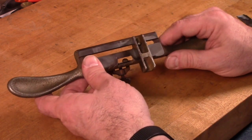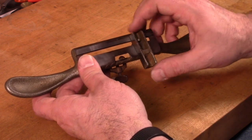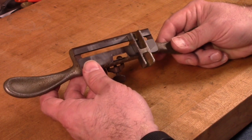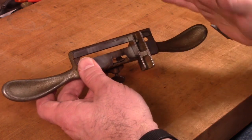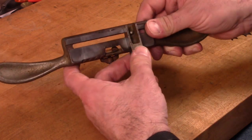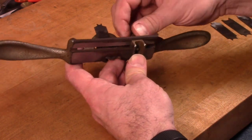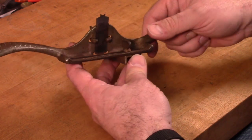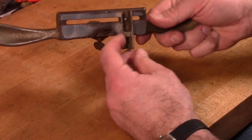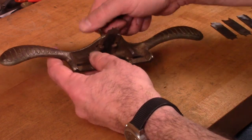Originally these came with two different fences. This is the straight fence. They also made a curved fence that would be used for working with round pieces — if you're doing a round table top and you wanted to put a bead around that. I don't have the curved fence with this; that's one of the parts that's often missing. One or both of the fences will often be missing when you find these because they come all the way off and get separated from the original tool. The straight one is the one I would probably use most of the time anyway, so I don't really miss not having the curved fence.